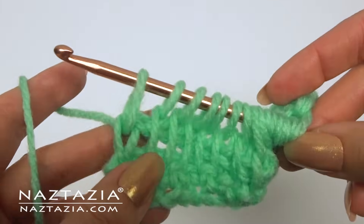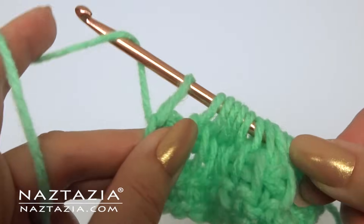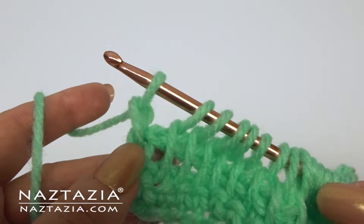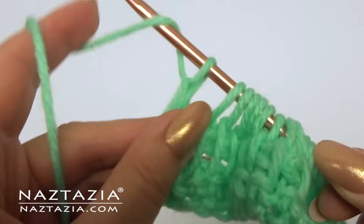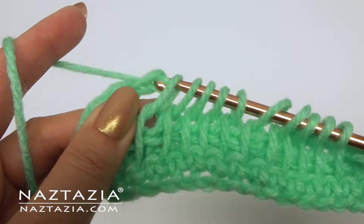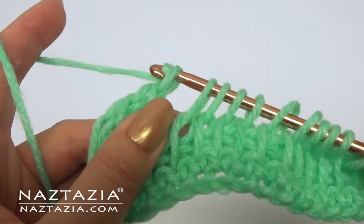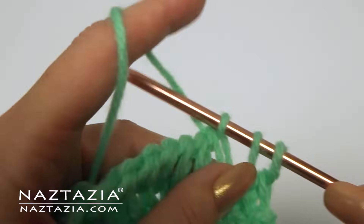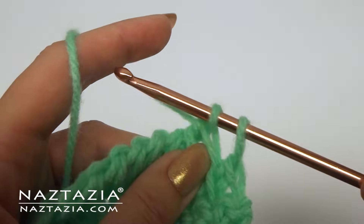Now it's time for the return pass. The first one, just take off one loop, and for the rest of the loops take off two loops at a time — two loops and two more loops. Keep taking off in groups of two loops and continue across until the very end.